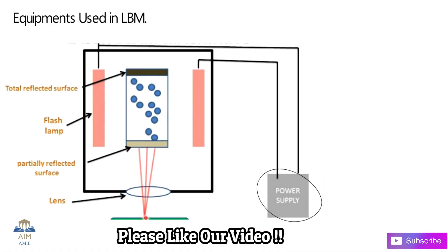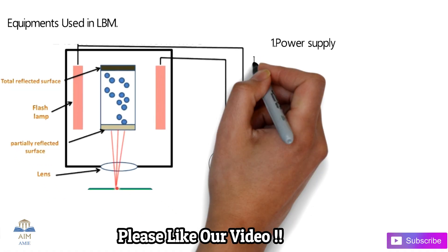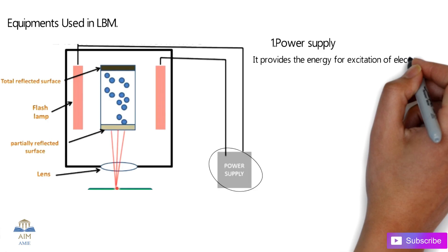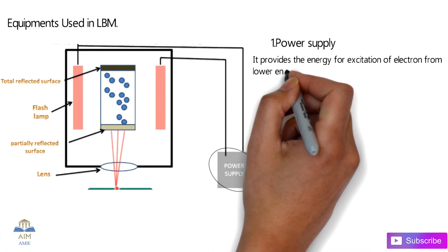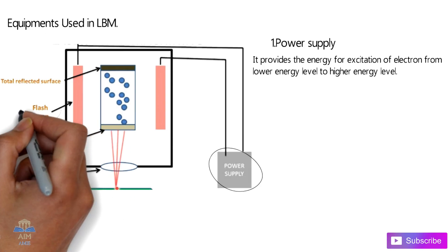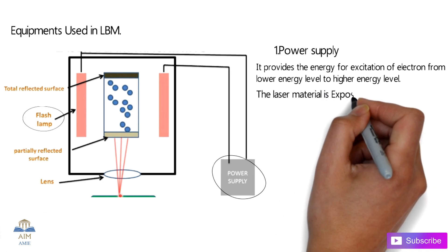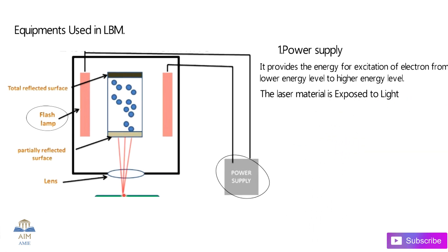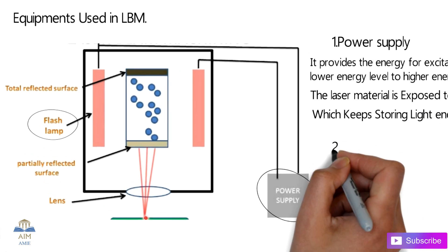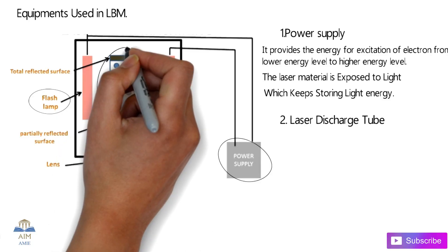Just like the rest of the non-conventional machining processes, the first and very essential component is the power supply. The power supply provides the energy for excitation of electrons from the low energy level to the higher energy level. This power supply is connected to flash lamps, and the laser material is exposed to the light emitted by the flash lamps, which are placed on both sides.